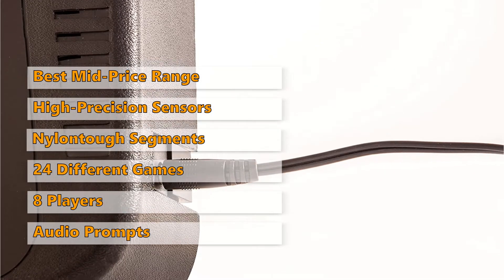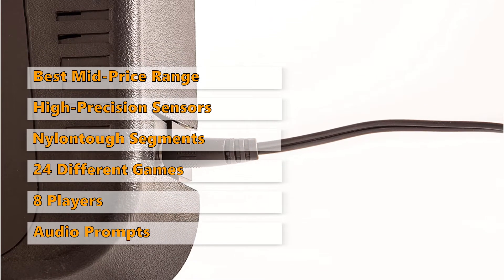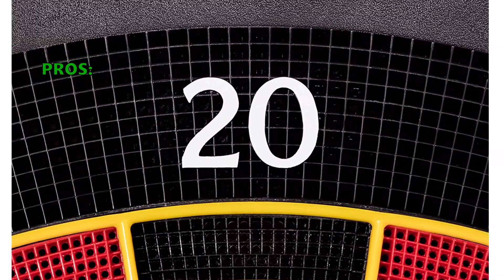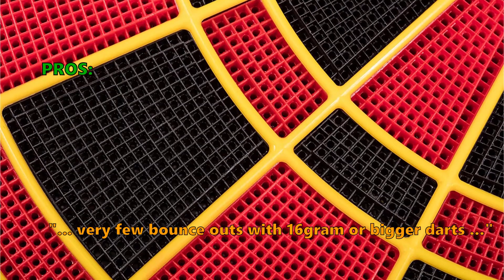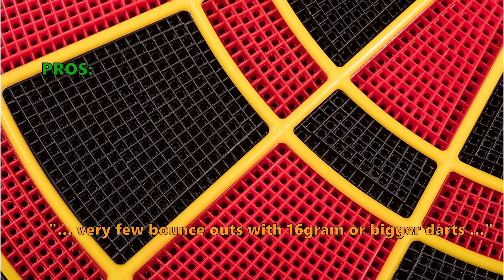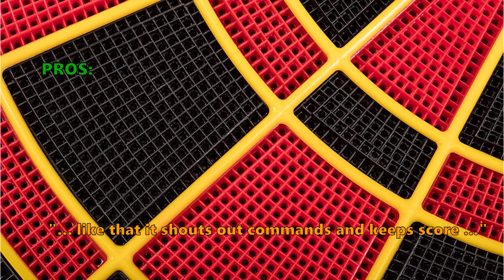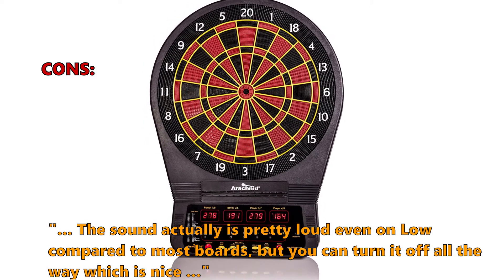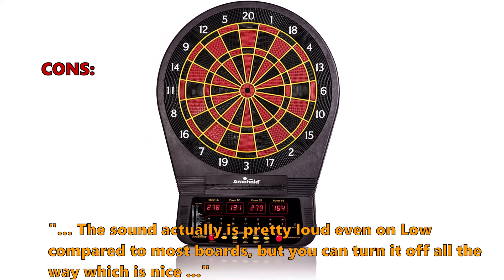However, the volume is a bit loud even at the lowest settings, so be sure to install your board in a room where noise is not an issue. Customers who bought this liked it because there are very few bounce-outs with 16g or bigger darts, and they liked that it shouts out commands and keeps score. What some did not like: the sound is pretty loud even on low compared to most boards, but you can turn it off all the way, which is nice.